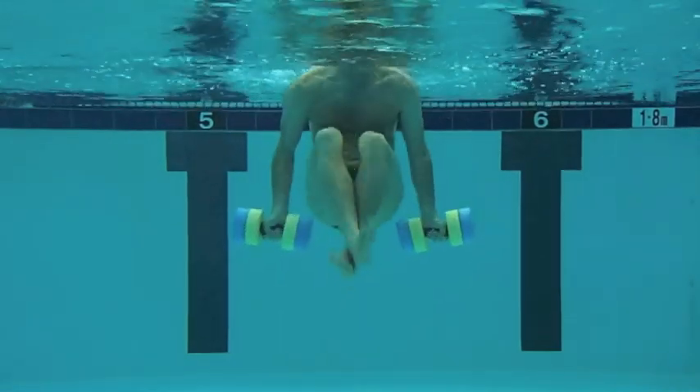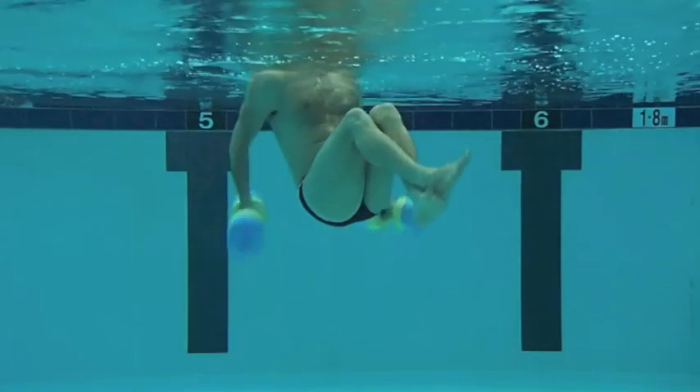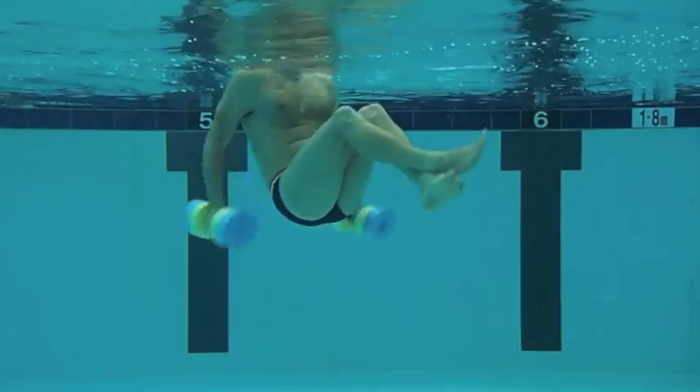The use of handbuoys, resistance bands, and noodles ensures a well-balanced strength and core workout.